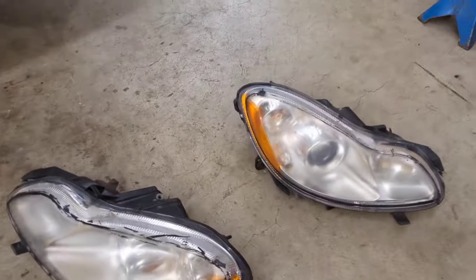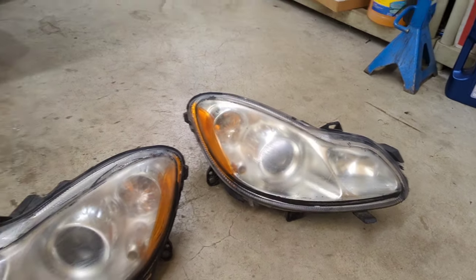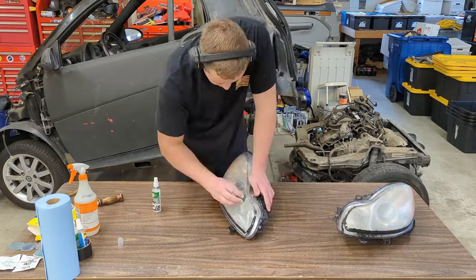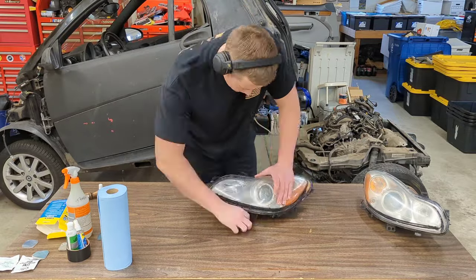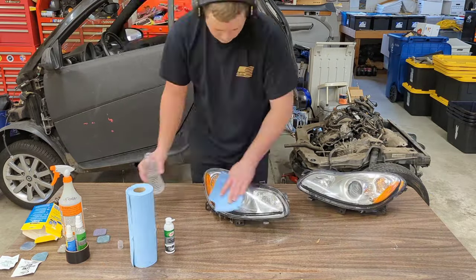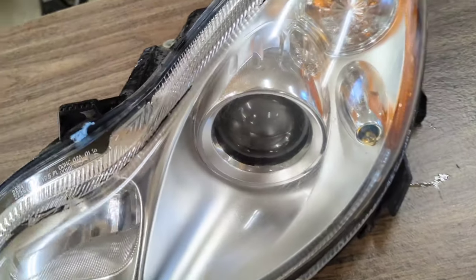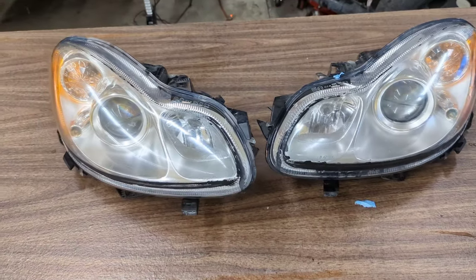I do want to show what the previous owner of the black car managed to do to these headlights. I'm guessing it's paint or something, but he scraped them up like crazy. So I'm going to be undoing that with the finest headlight restoration kits I had sitting on my desk. Here we have a slightly better looking pair of smart headlights — I wasn't able to get those scratches out, but overall they're looking a hell of a lot better than when I got them.